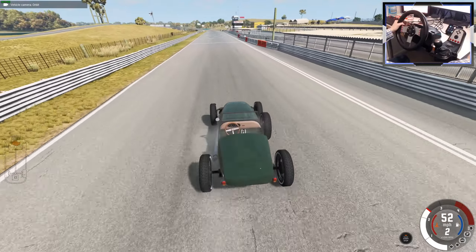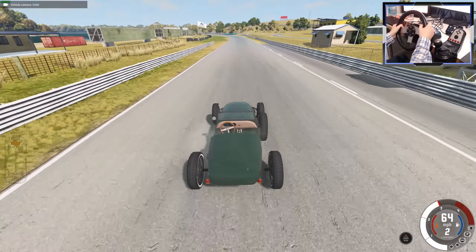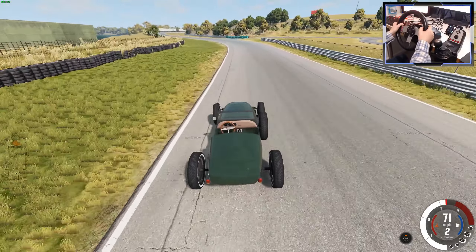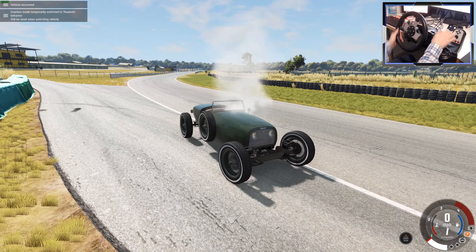Where can we crash? I'm seeing some barriers up there — that's a good place to crash. How good will the crash model be in this game? I think it's all been built from the ground up. Whoa, we actually hit something that slowed us down slightly there. When you see pictures of old race car crashes, they do look quite like that.